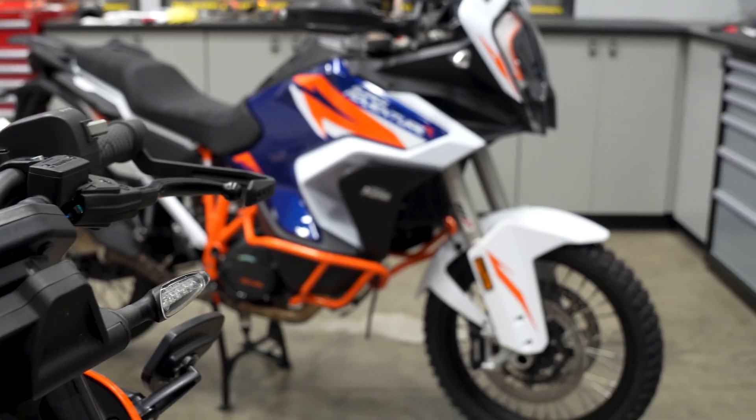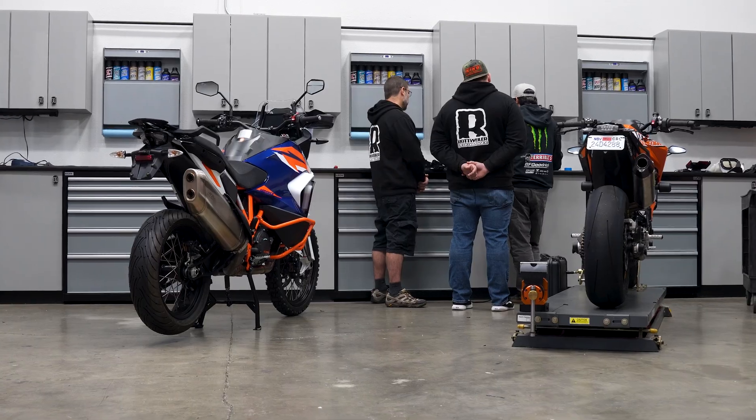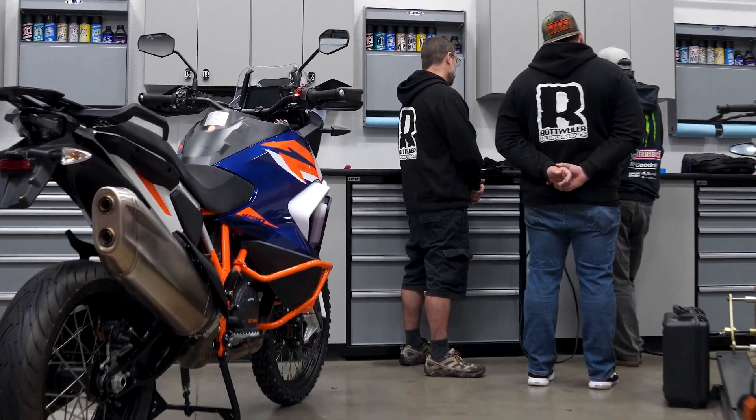Hey everybody, it's Chris from Rottweiler Performance. We had a really unique opportunity today to show you guys exactly how we create a lot of the bespoke parts that we do here. We have a lot of young designers and engineers going through school who ask us exactly how we go about our engineering process. We had a really cool opportunity to show you on this brand new 2022 KTM 1290 Adventure exactly how we do that when it comes to 3D scanning.